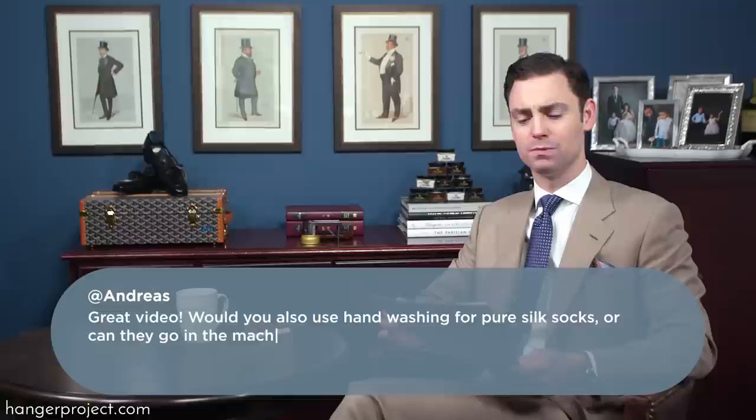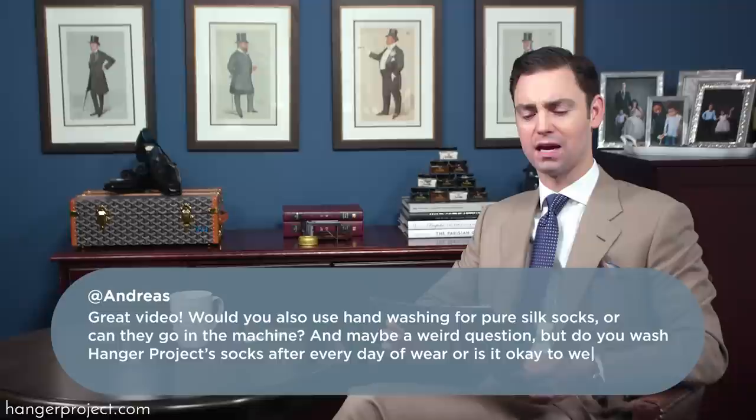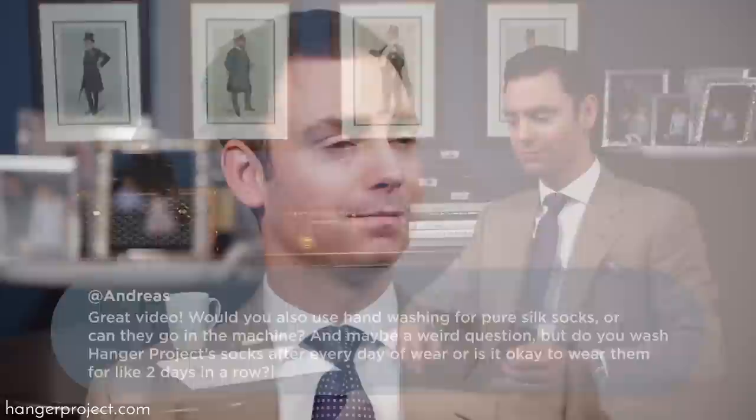Our first question this week is from Andreas on our video on how to wash dress socks. Andreas' question was: great video, would you also use hand washing for pure silk socks or can they go in the machine? And maybe a weird question, but do you wash Hanger Project socks after every day of wearing them or is it okay to wear them for like two days in a row?